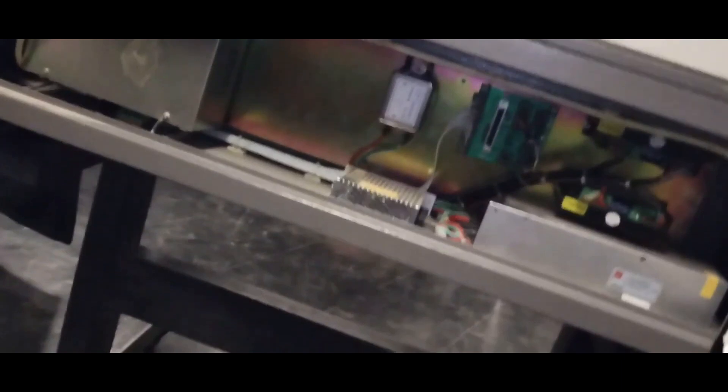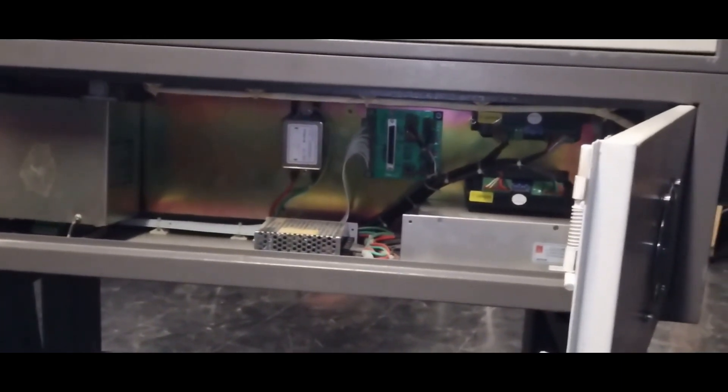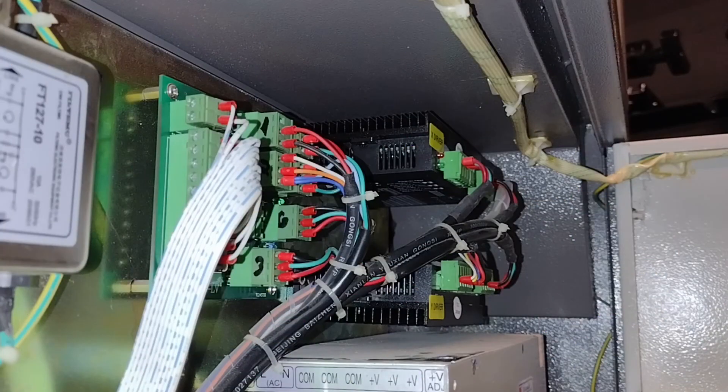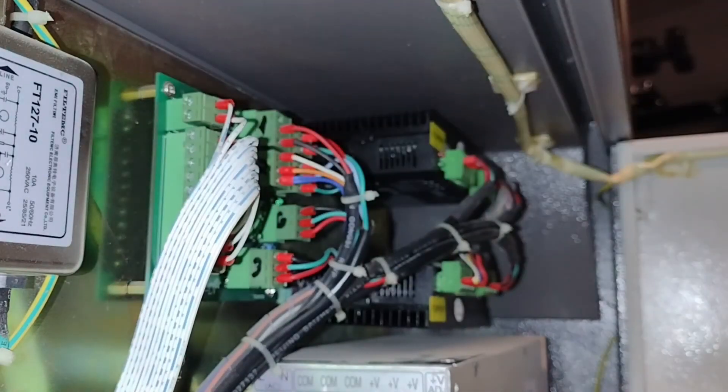So what I'm going to be doing here in just a second is pulling all those things out, pulling out that controller board, and then replacing it with that one. Since I came so prepared today, I'm going to be taking it out with a multi-tool.